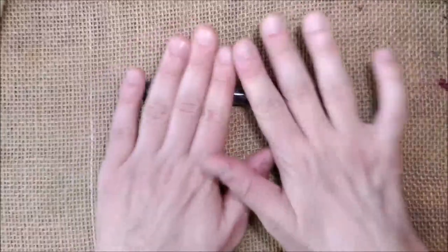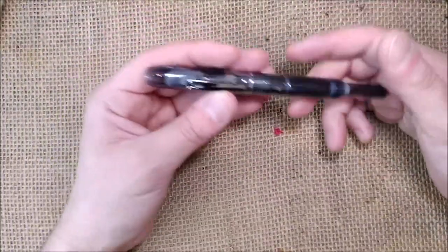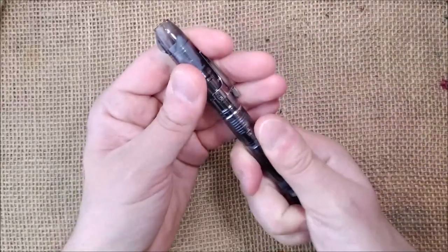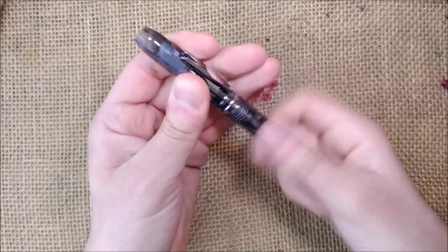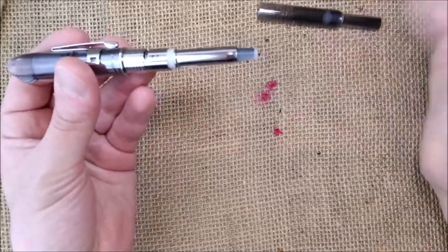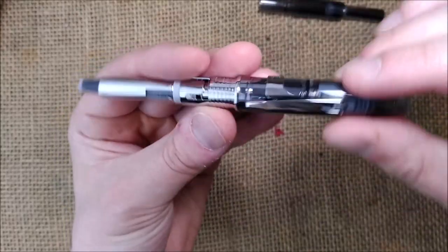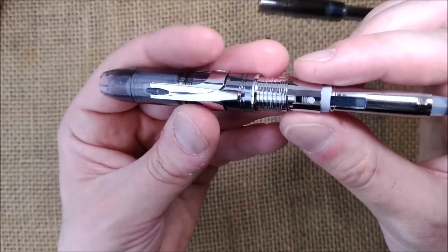Now let's see how the pen is on the inside. To open it and load a cartridge or put the converter, you just unscrew this part. Let me see if I can show you — you have the mechanism visible here inside.